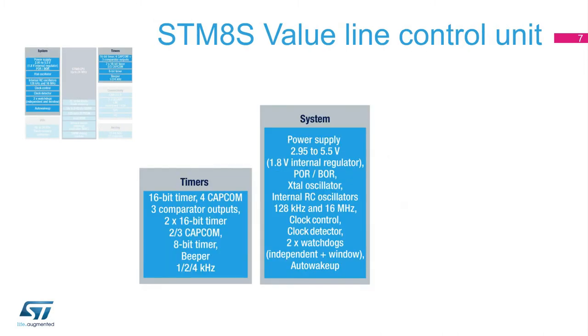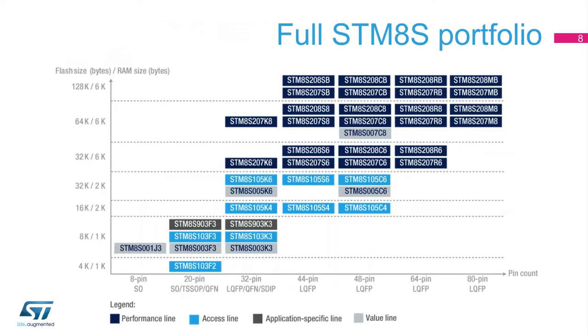The STM-8S Value Line also embeds a full set of timers, an internal and external clock control system, watchdogs, and an auto wake-up unit. This reduces the bill of material while guaranteeing the robustness and stability of the design. The STM-8S Value Line adds to the already extensive STM-8S microcontroller portfolio.